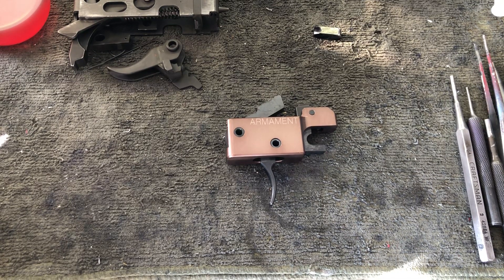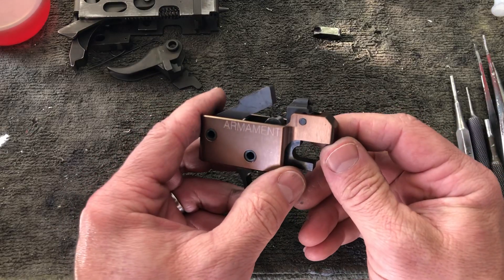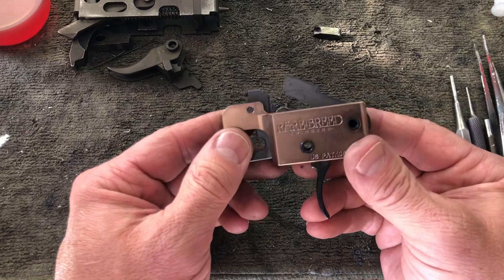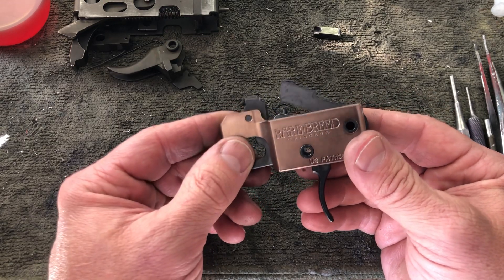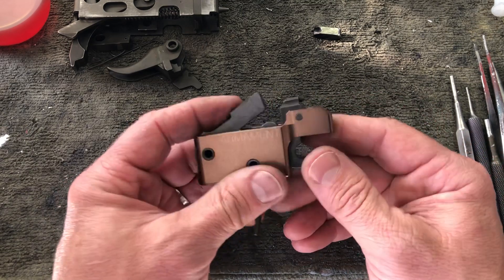Hey guys, it's Nick with Armament with a quick update on our rare breed FRT trigger bar. This is our second or third prototype so far. What we wanted was a complete drop-in trigger bar that addressed three major issues that you may or may not have with rare breeds and with this type of trigger in general.